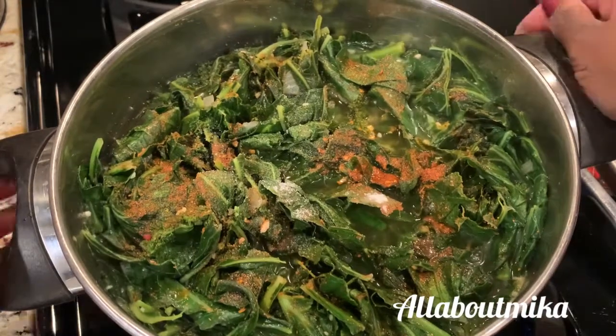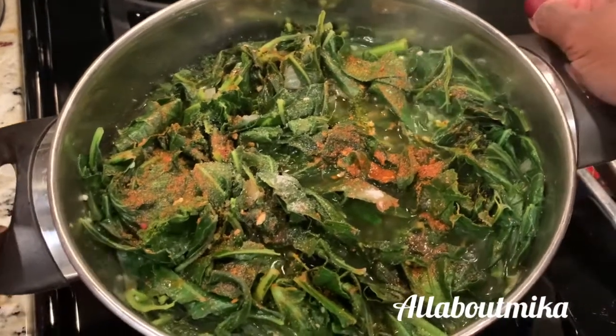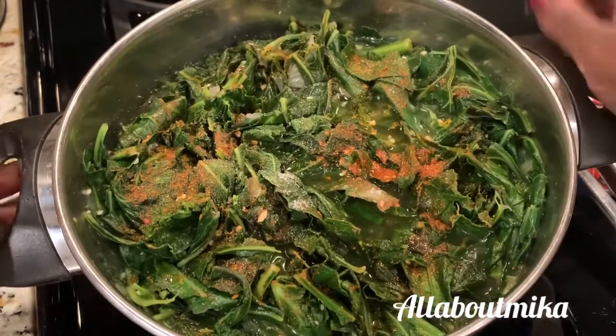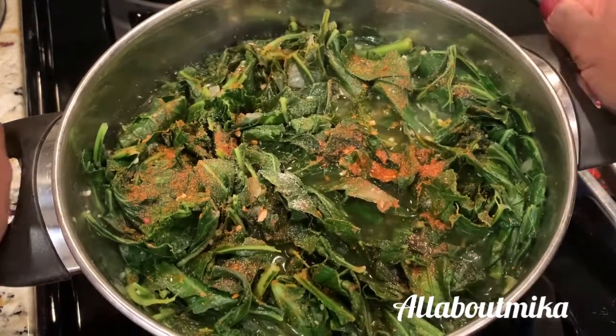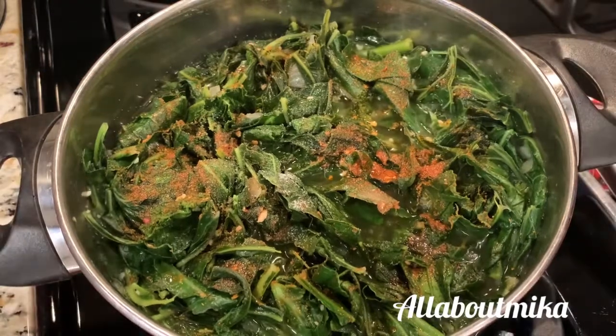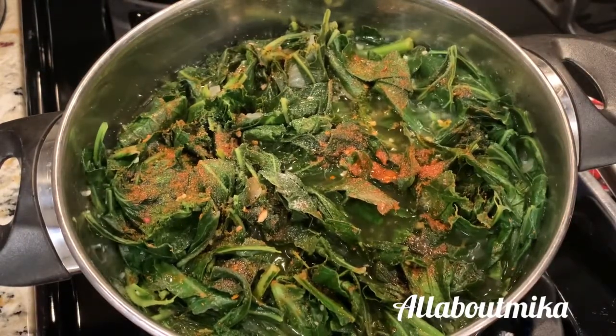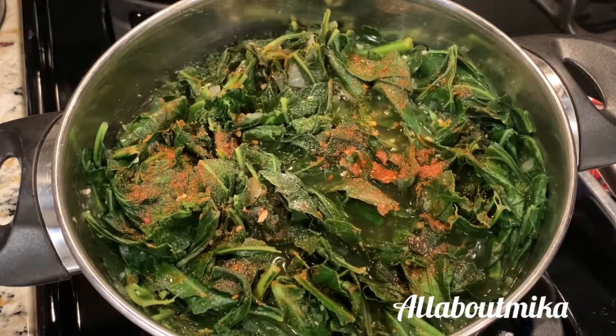I'm going to let these cook down and do their thing. This is my little baby pot, so these greens aren't going to take long to cook down — my Thanksgiving big-boy pot is up top. I'll put a lid on it, drop the heat, let it cook down, then re-taste and re-season as necessary.